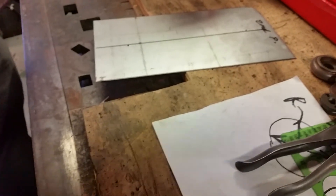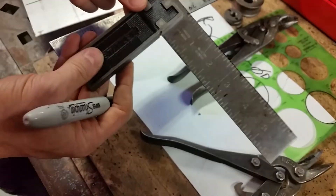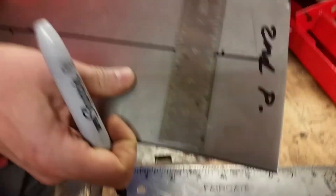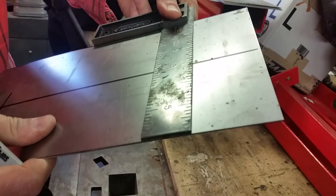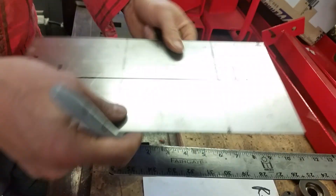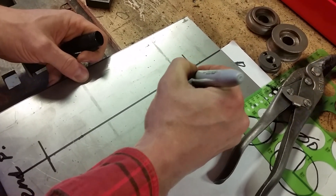Can anybody get me a tri-square? This is a tri-square — it's got a 90-degree corner. Basically you ride the edge and you get yourself a 90-degree line. Flip it over and you get the line right here — pretty close. The bead is going to run like this across the sheet.